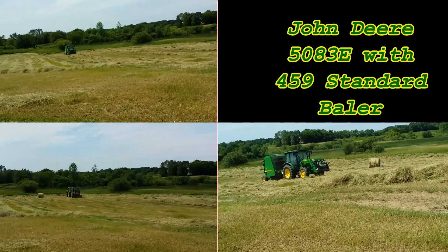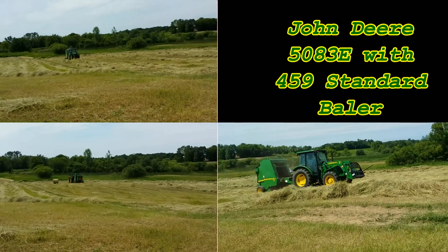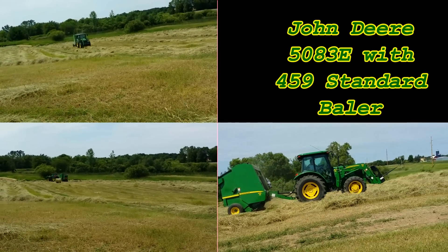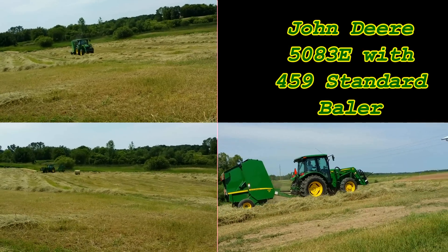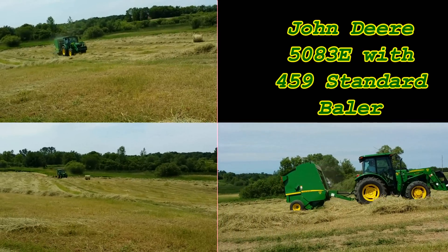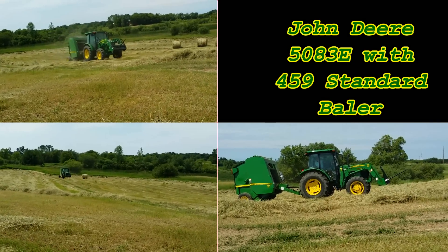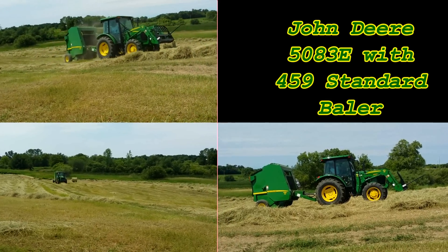One thing I really liked about this baler is the Bale Pro Monitor. When you're baling fast and you're trying to watch your rows and make sure everything's going into the baler well, it's really nice the way it audibly beeps at you to tell you you're getting close to making a bale, and then really beeps at you to let you know to stop because it's going to start the twining process. That allows me to back into position to put the bale wherever I want it. Once I drop the bale and open and shut the door, it tells me the door is closed so I know I've got it shut all the way and I can kick it back out on the clutch and get going again.